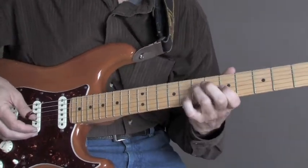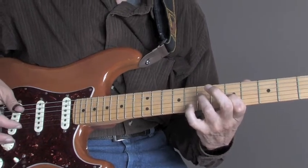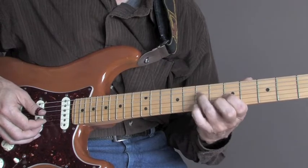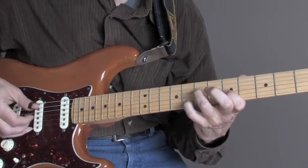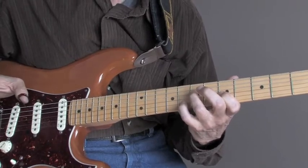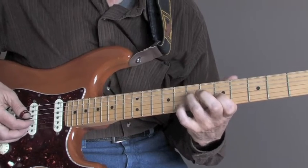Now what's happening there is I've got my ring finger on the 4th string on the 7th fret, my index finger on the 3rd string on the 5th fret, and my pinky is on the 2nd string on the 8th fret. This lead line — the pinky on the 2nd string — the line is going down like that. And the only thing that's really moving other than the baby finger 2nd string line going down is this pull-off on the 3rd string 5th fret all the time.